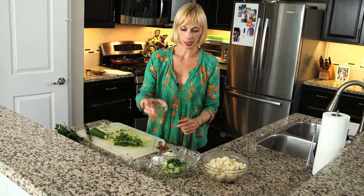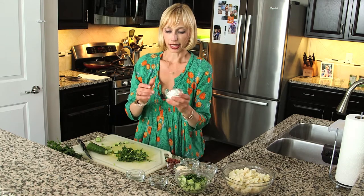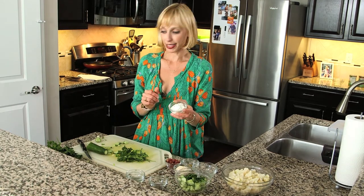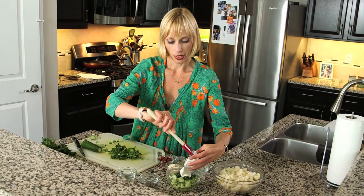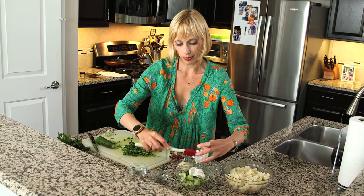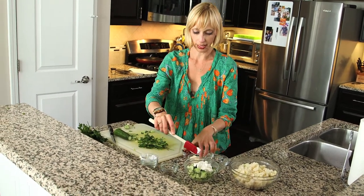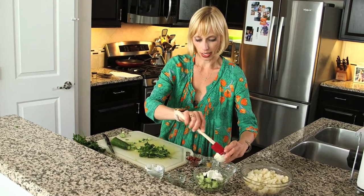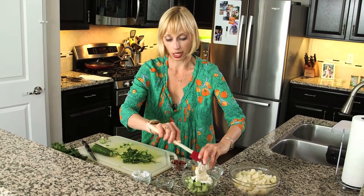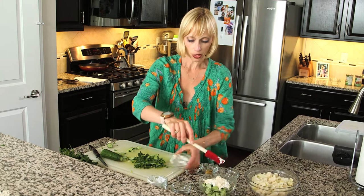I'm adding in a tablespoon of dill pickle juice, which gives it a salty, briny taste. Then we're going to add a little bit of low-fat sour cream. You can also use Greek yogurt, which would add a little more protein. It also helps reduce the amount of mayonnaise — there's a quarter cup of reduced-fat mayonnaise, or you could use olive oil mayonnaise, which is what this is.